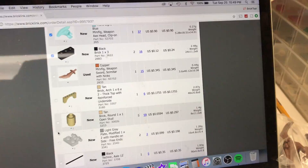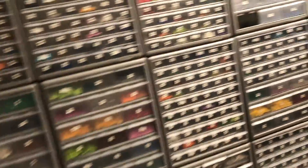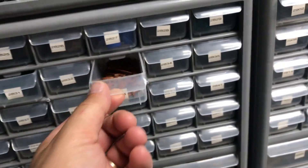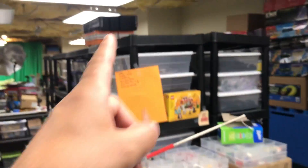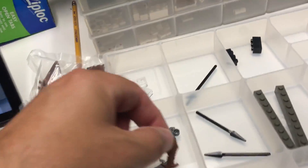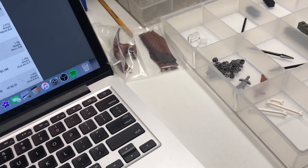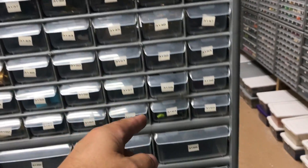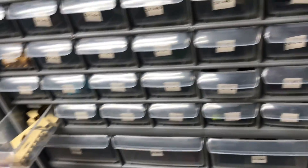Drawer 2833 — another sword. Sorry about showing you the ceiling. There used to be a bunch of boxes up here — I've taken them down. We are in the process of redoing everything in the basement. I got rid of all those boxes. Putting that sword with the other sword. Drawer 3160 — getting where I don't have to walk so much now.